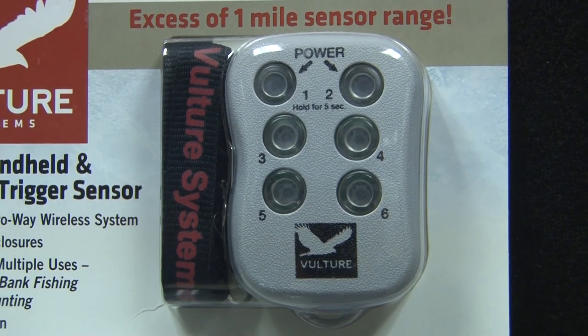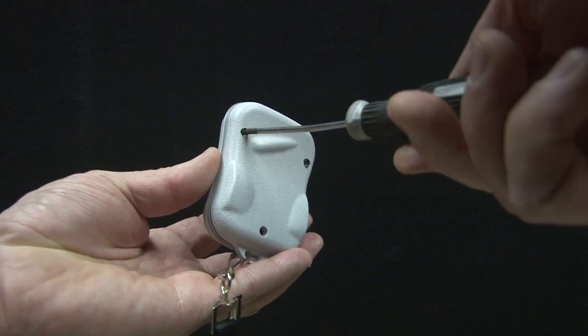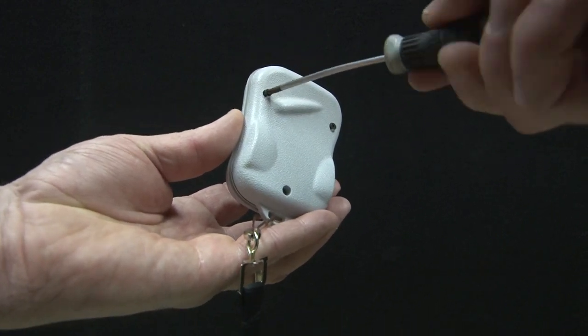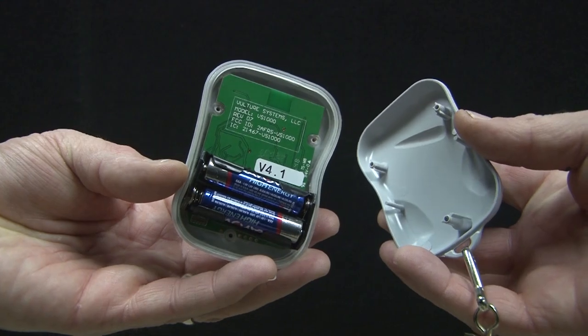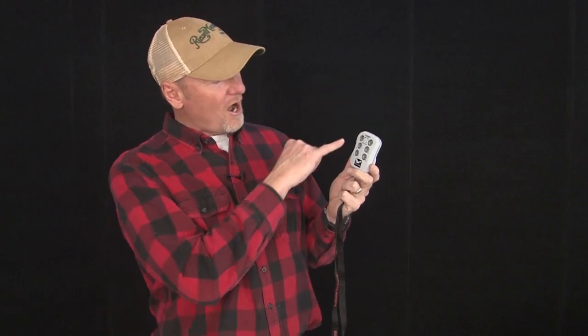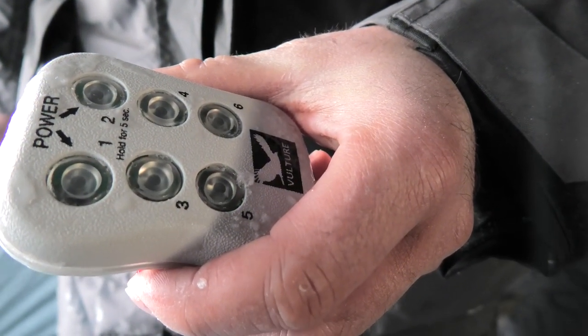The other thing in the package is the receiver. It is also waterproof. It's powered by two AAA batteries that can be installed by simply taking the screws out of the back of the unit. It has room for up to six transmitters, meaning you can monitor six different transmitters all at once. When the transmitter goes off, it simply lights one of the LEDs or one of the numbers associated with that transmitter.